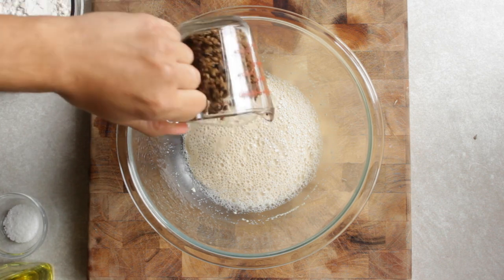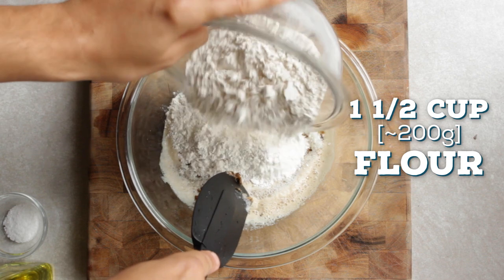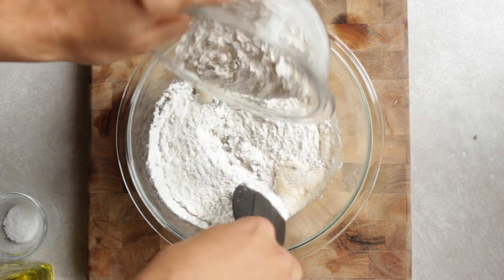Once you see good activity, add in three-fourths cup of wet grains. Then add one and a half cups of flour, a little bit at a time as you mix.